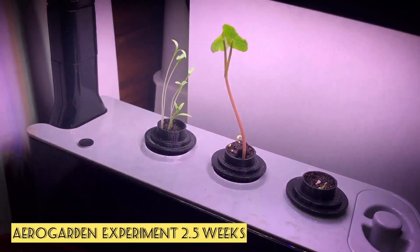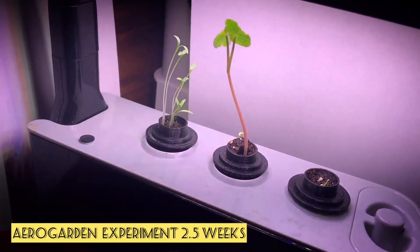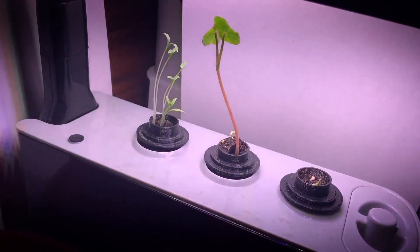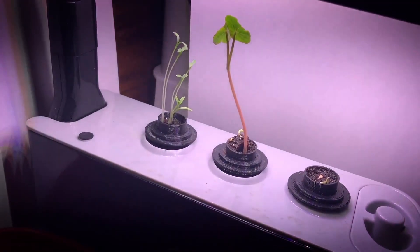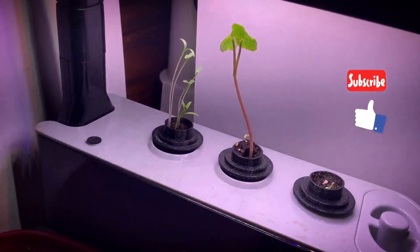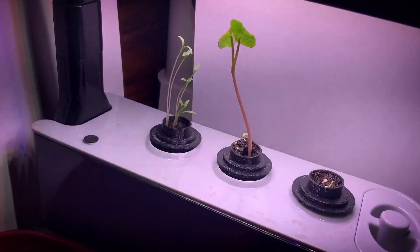As an update, this is around two and a half weeks from the time that I planted them in the AeroGarden. I will keep you guys posted on the progress of this experiment. If you like this kind of content, please go ahead and like this video or subscribe to my channel. Thanks everyone for watching — I'll talk to you later.